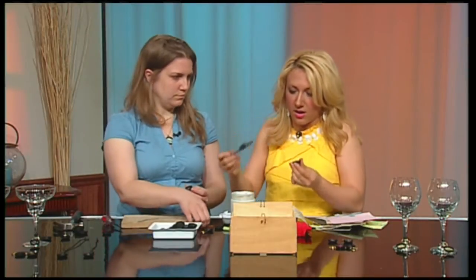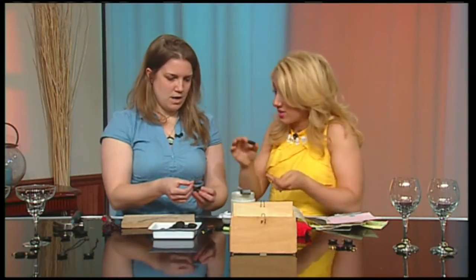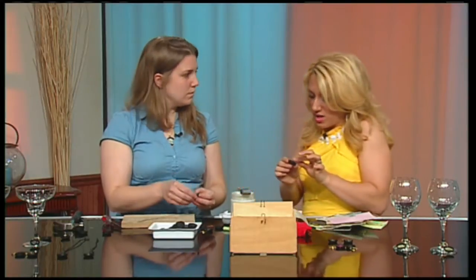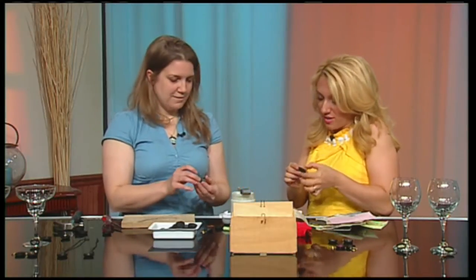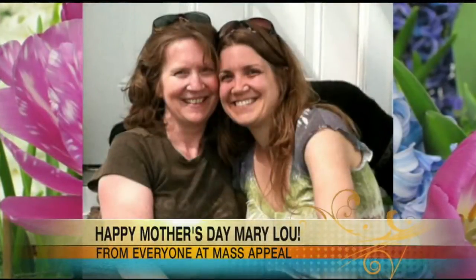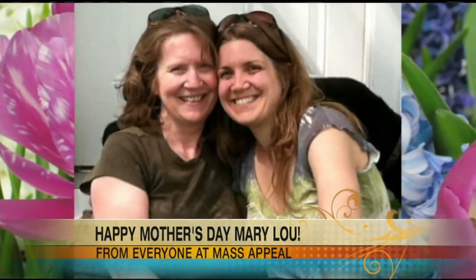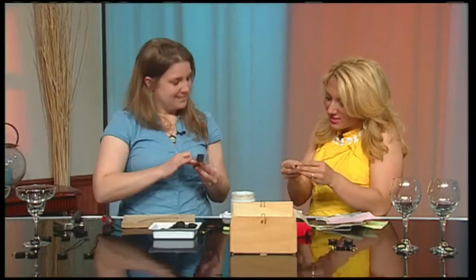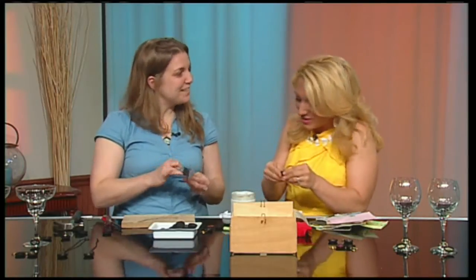Throughout the show we're asking everyone what their mother taught them about life. My mom has taught me a lot — she's a very crafty and inspirational woman — but above all it's to be myself. She's always said 'be yourself.' And you're a mother yourself — yes, I have two kids. Happy Mother's Day to you, same to you.